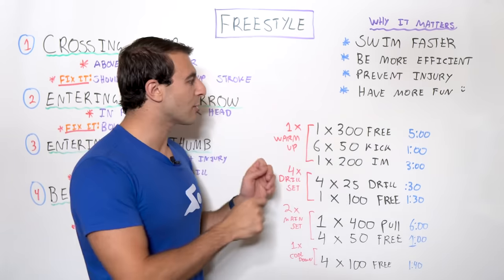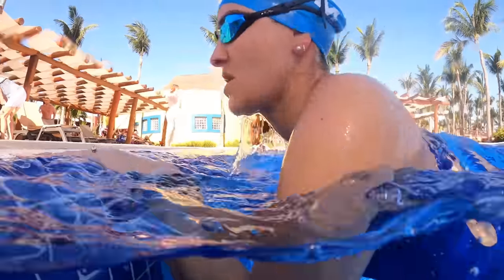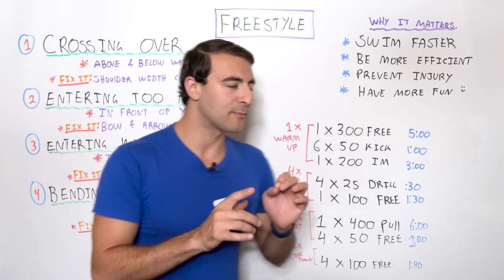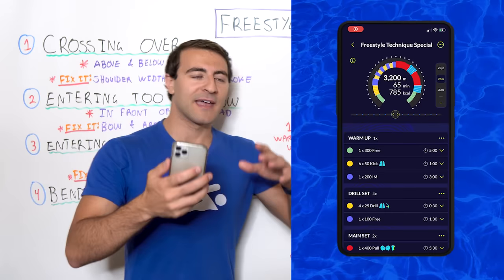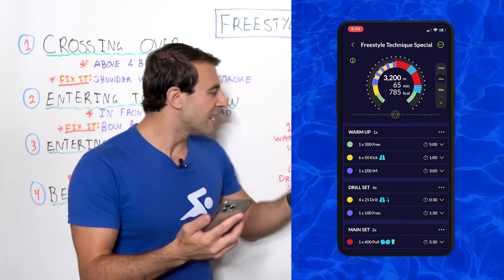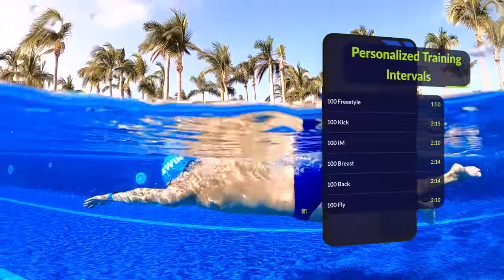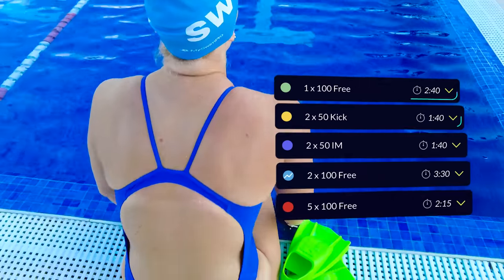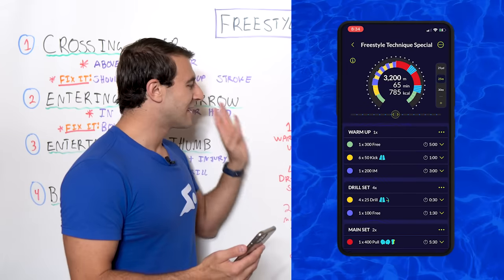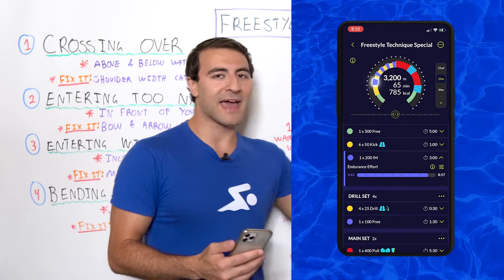Now I want to break this down into a workout, and this is probably the most important part of the video — because at this stage we know what you should and shouldn't do, and now we have to actually apply it to swimming. This workout is available in the MySwimPro app. Keep in mind that the intervals are personalized — when you see a 300 freestyle on 5 minutes or 6x50s kick, those are based on your best times. The app has an algorithm that automatically factors in how fast you are, your goals, and your skill level. After the 6x50s kick we go 200 IM, concluding the warm-up.